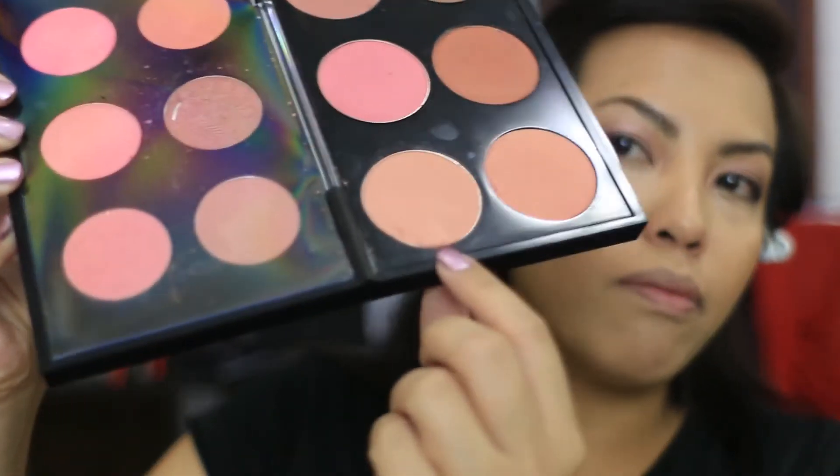I'm going to come in with Melba from MAC — this color here that broke when I was depotting it, but it's still a beautiful, quite subtle color. I don't really want too much blush — just something to bring back the warmth of my skin. I'm using my Real Techniques blush brush for this.